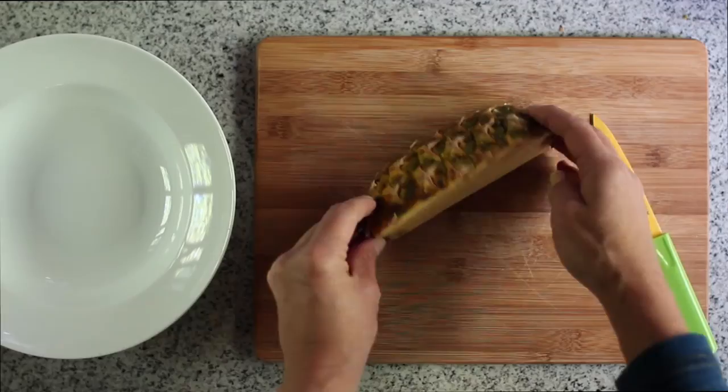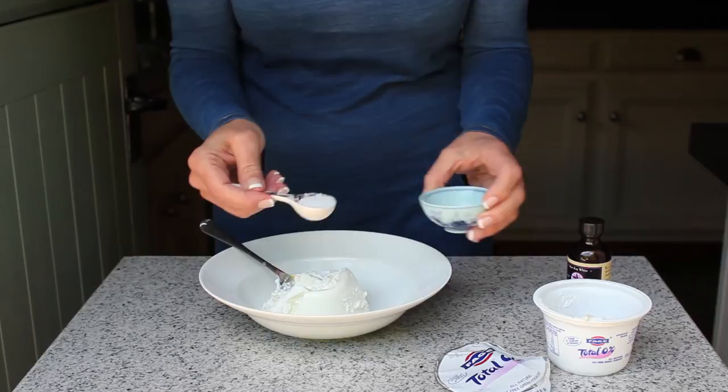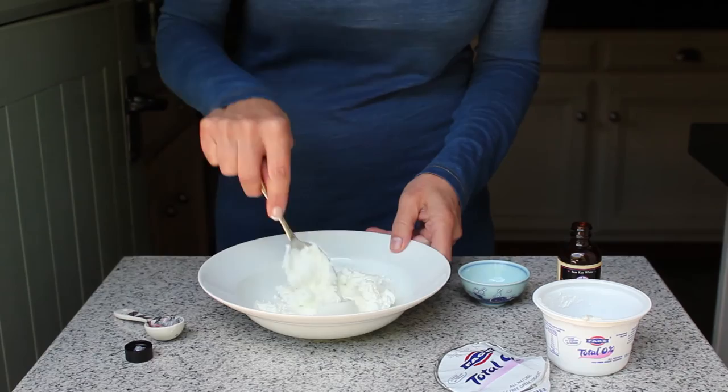Chop all the fruit finely for the salsa and arrange into a serving bowl. Mix the rose water and sweetener into the Total Greek yoghurt. When you're ready to serve, pop it into a pretty serving bowl and sprinkle with the edible rose petals.